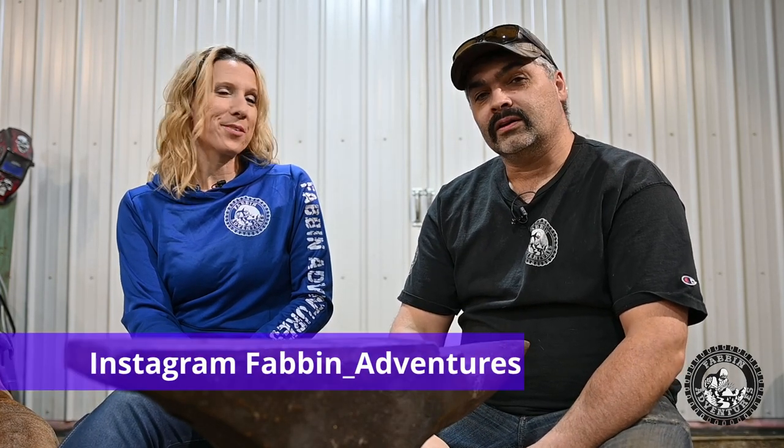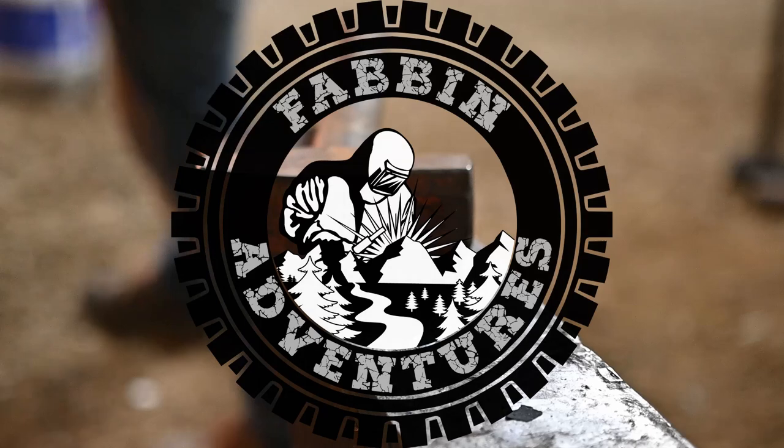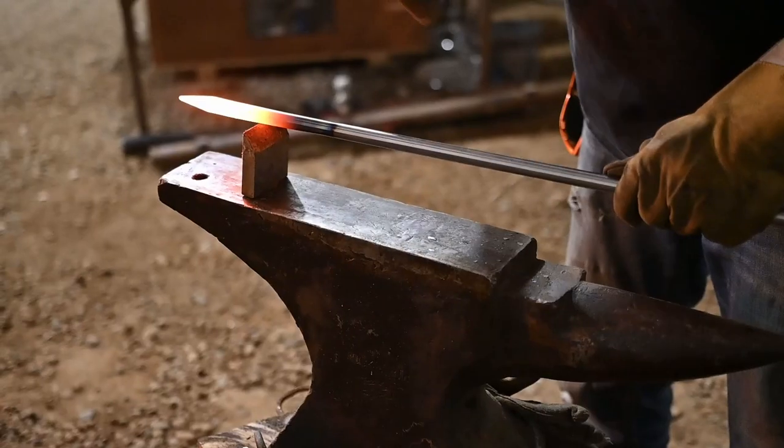That pretty well takes care of the general forging of the knife. The next episode, we're going to show you some disc grinder work for shaping it out a little closer, grinding in the bevels. We'll drill a hole for the little through bolt in the tang and do some heat treat — just using regular old vegetable oil and a magnet to find out when you're up to temperature. Super simple. So if you're interested in watching the next episode, stick around because it should be a good one. Until next Friday, thanks for watching Fabin Adventures. Cheers.